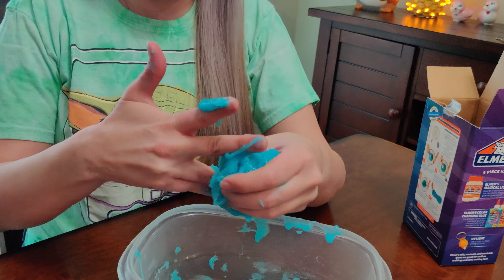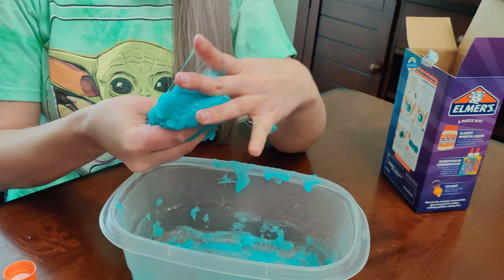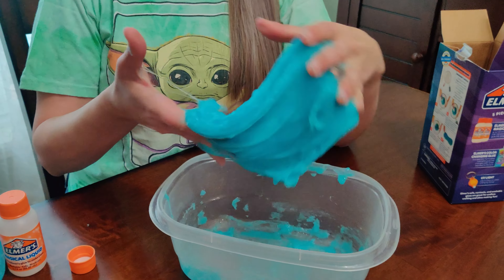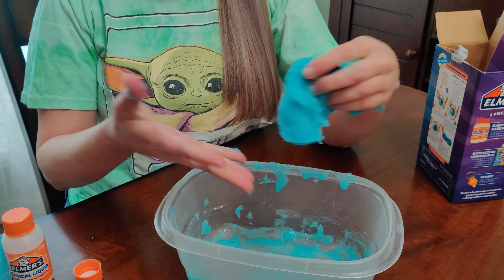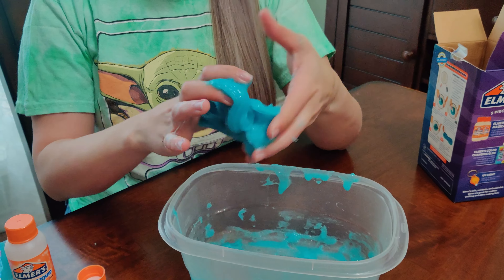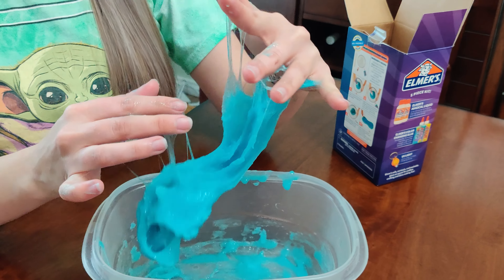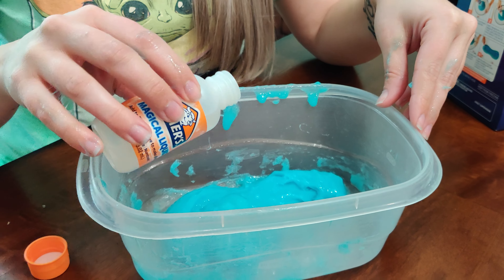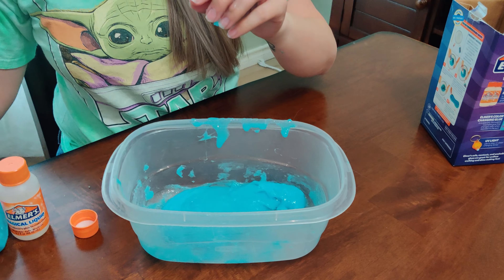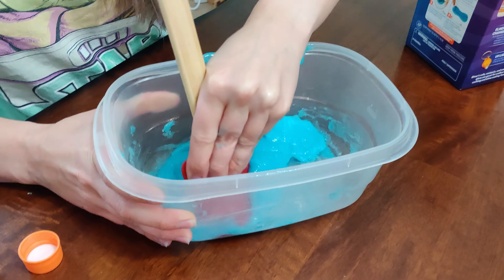I still think this might need a little bit more activator. I don't like how it only said two teaspoons — it's using a lot more activator than it said. Because I've played with slime before and it should not be this sticky. I've never made slime, but I've played with it and it should not be sticking to me like this. So we're going to stick it back in the container, add a little bit more activator and keep stirring — probably about a teaspoon or so more.